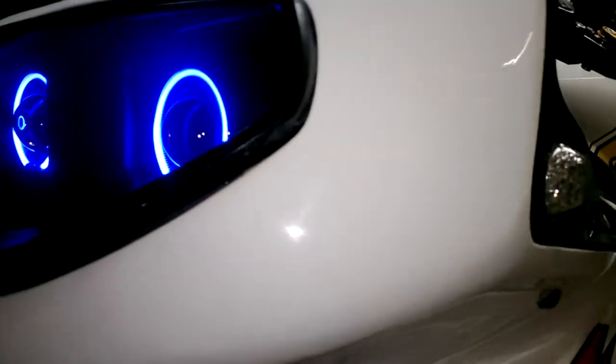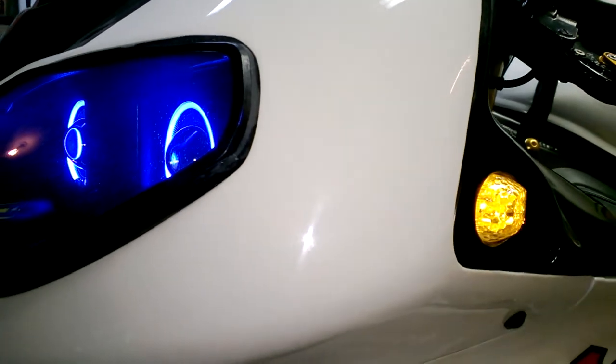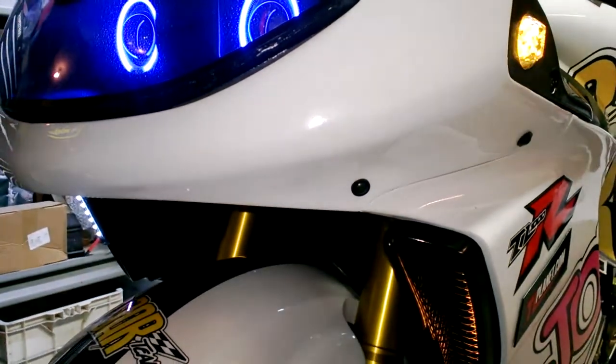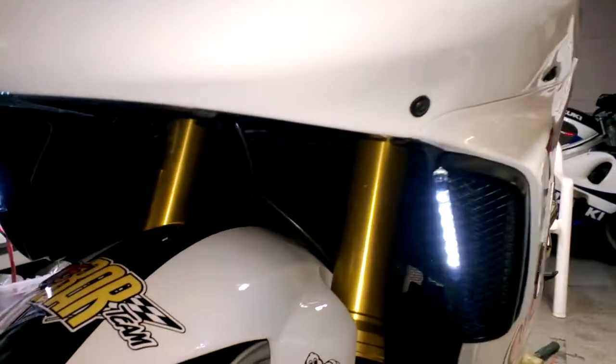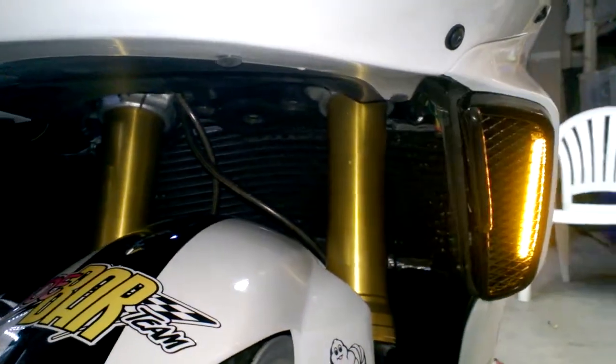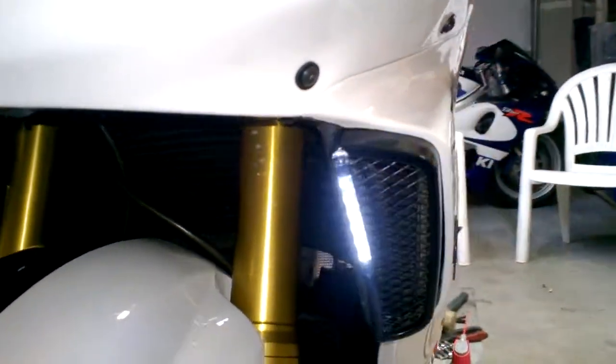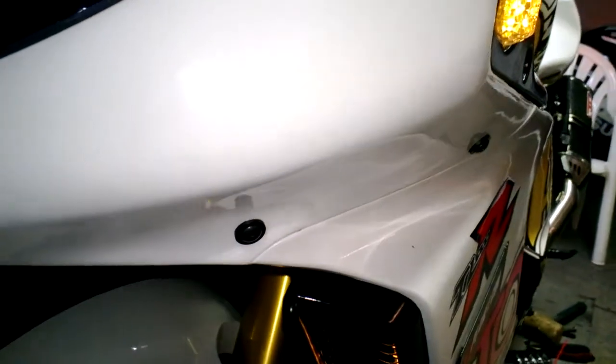Side blinkers and front blinkers. That's it.